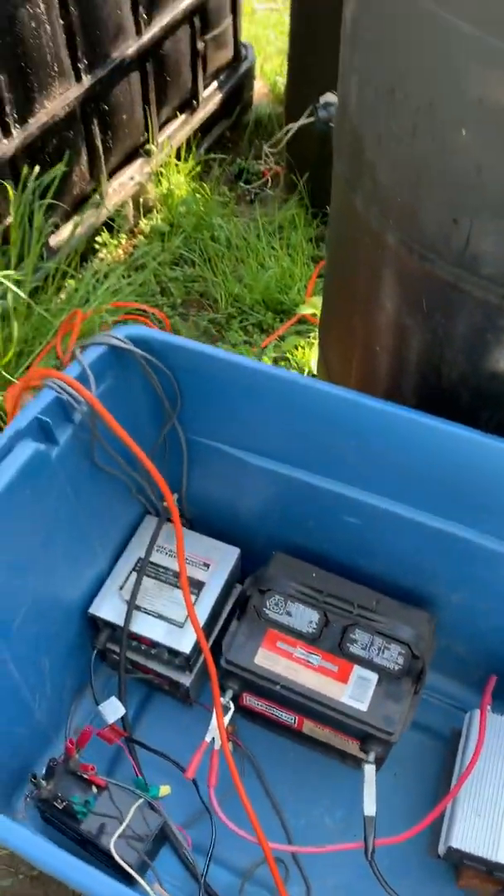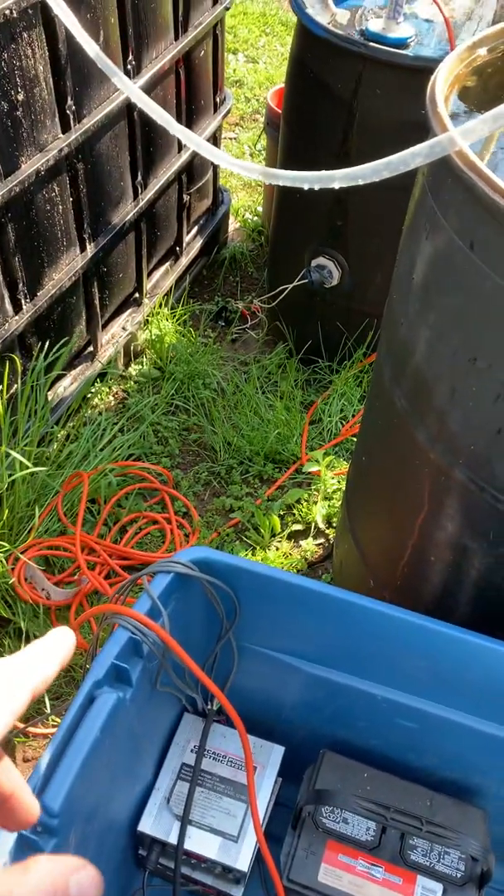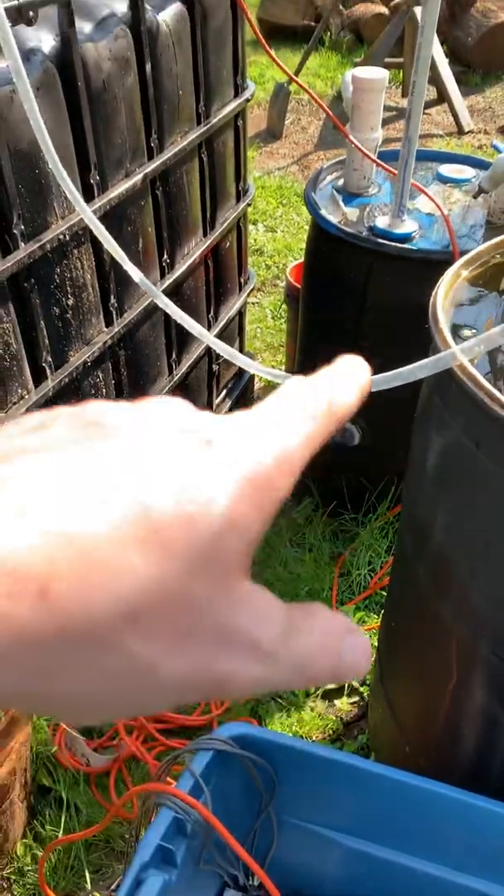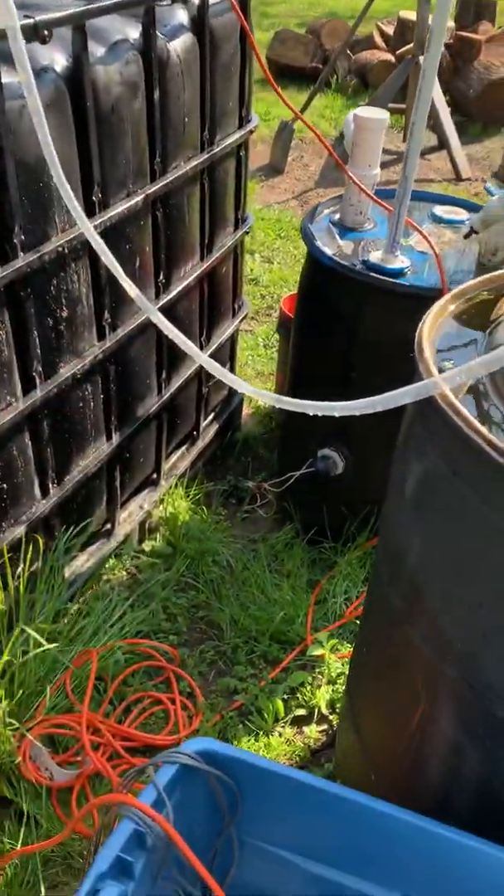Tons of juice. The extension cord is way too big. That's all I had for now. I'm going to get a smaller one because the energy is just being dumped through it — that's too much waste of juice.